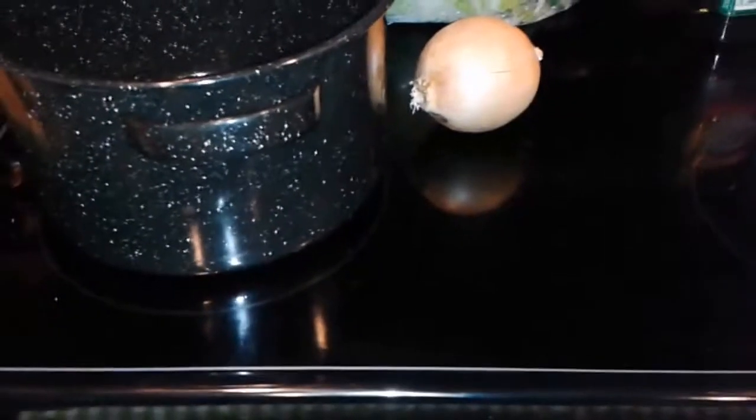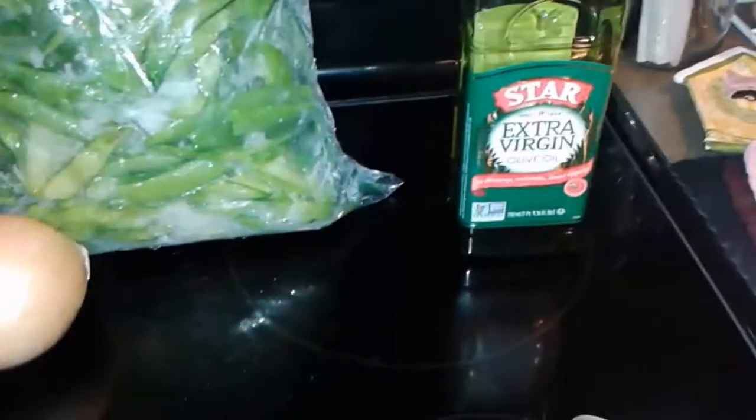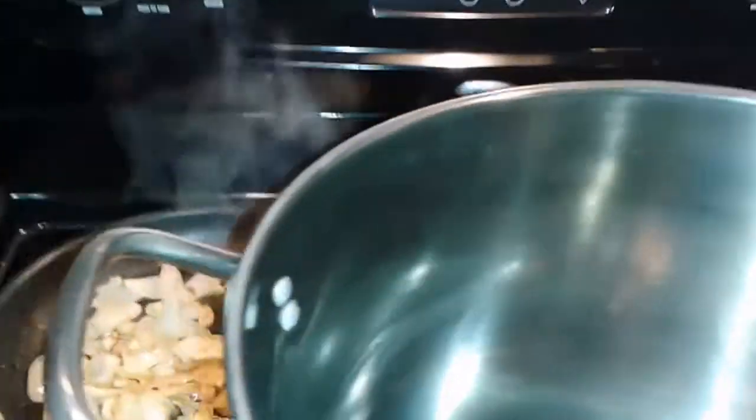We're going to be making something extremely awesome today: a pea pod soup. The only ingredients you're going to need for this recipe are some stock, garlic, the pods, an onion, and some olive oil. I'm going to get my canning pot out because I had way too many pea pods.